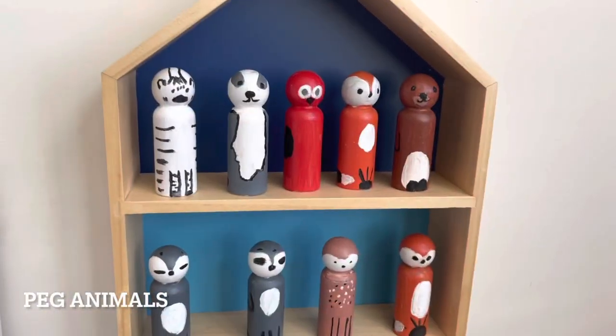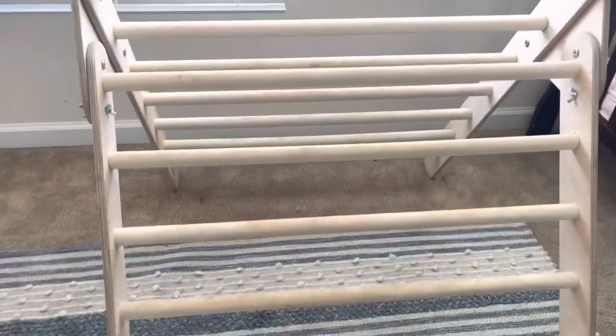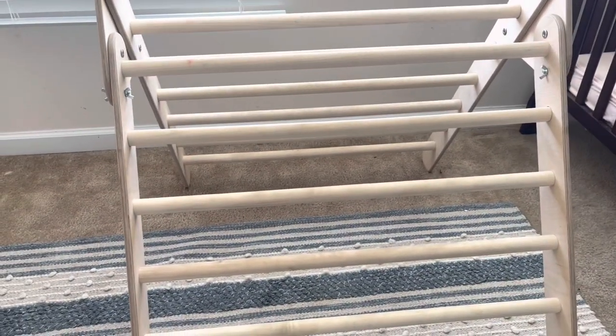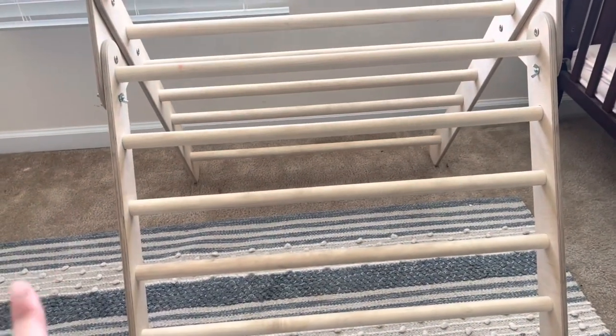Just some peg people that I painted in the little house right there. The triangle is used by both my daughter and my son — they both love it. It folds up really easily; I'll put it away sometimes but usually it's here. When I transition him to a floor bed in a few months I'm going to have to fold this up every single night because I don't want him climbing on it when I can't see him.